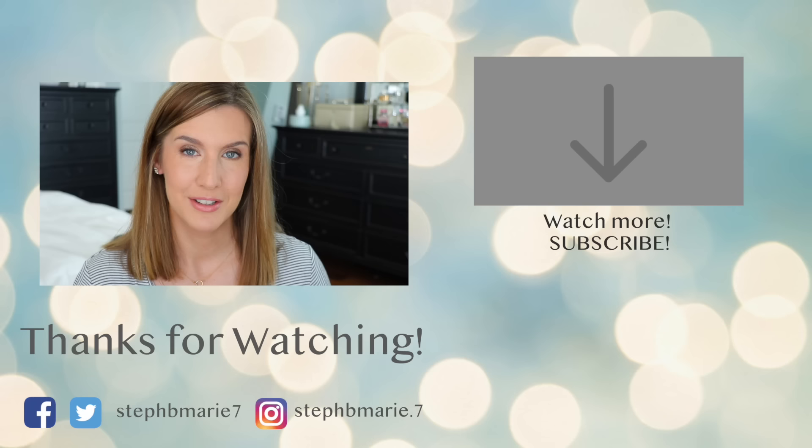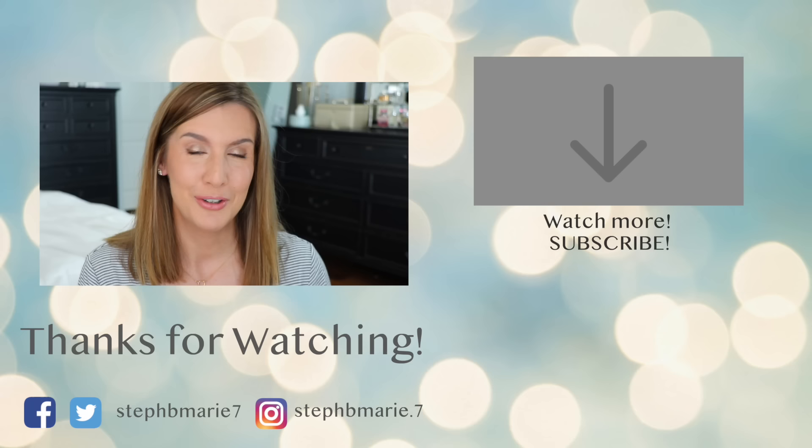I hope you enjoyed seeing how I apply Estee Lauder Double Wear so it never looks heavy or cakey. I'd love to know your experience with this foundation — leave that in the comments below. If you're not subscribed, please hit that subscribe button. Thanks so much for watching — I'll see you next time!